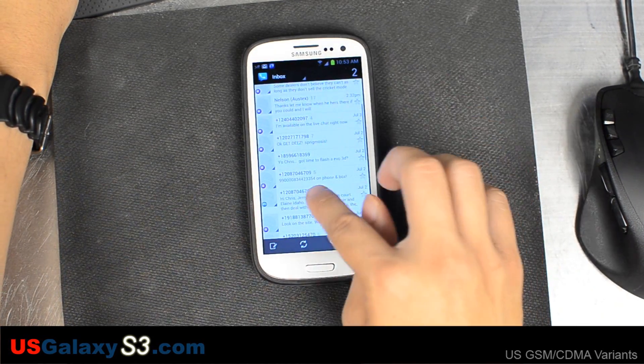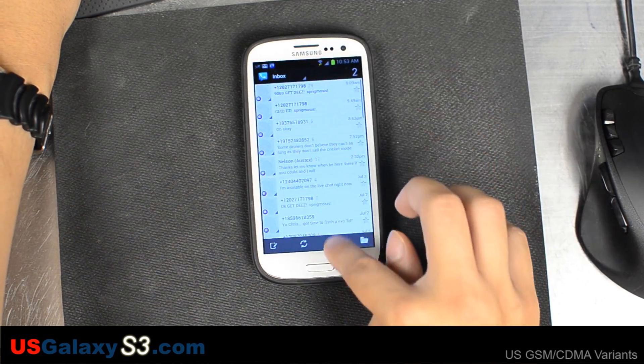So now we're viewing our inbox. After the crash I just backed out and then I relaunched the app.